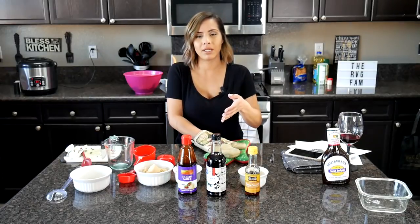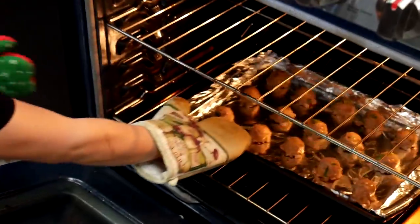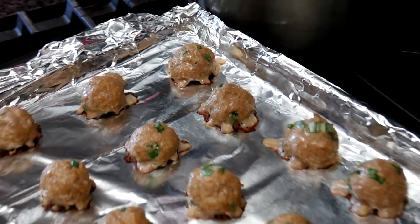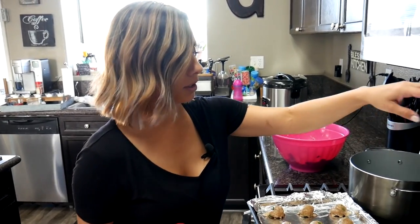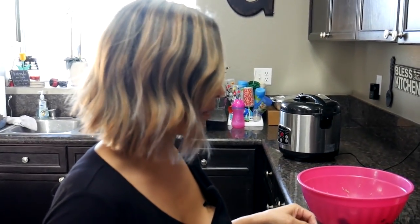All right fam bam, so it's been about 10, 11 minutes. I'm still not even done prepping the teriyaki sauce, but the meatballs are just about done — actually they are done. So I'm going to go ahead and grab them out. I think I need new mittens, these are all dirty. These actually look like they're done. There they are fam bam. What I'm going to do now is place all of these meatballs in this pan because I'm going to be cooking the sauce in here, and then I'm going to reload my pan until all of my turkey meat is done. Once I'm done with that, I'm going to finish up with the teriyaki sauce — stay tuned.